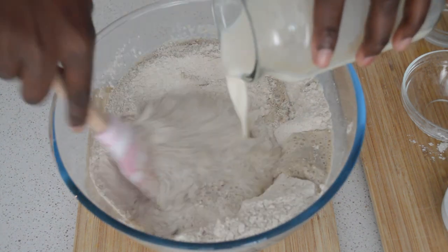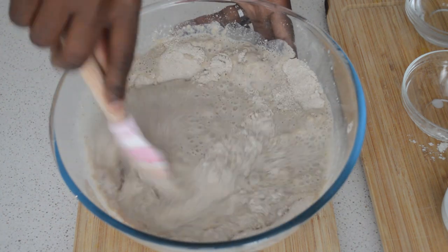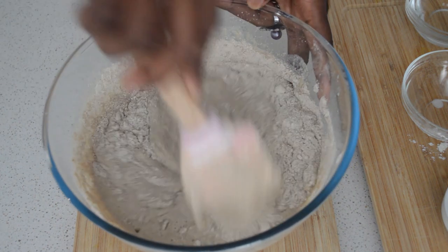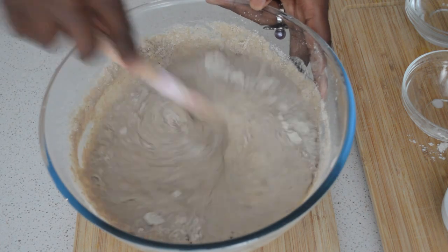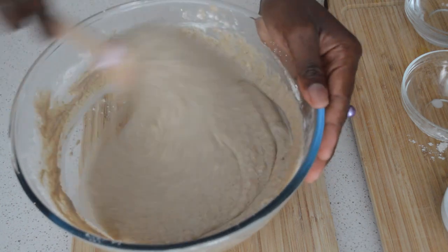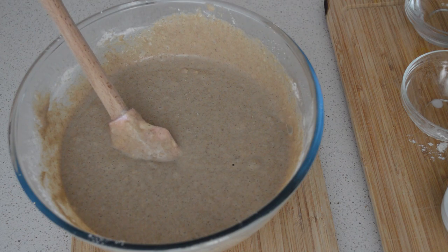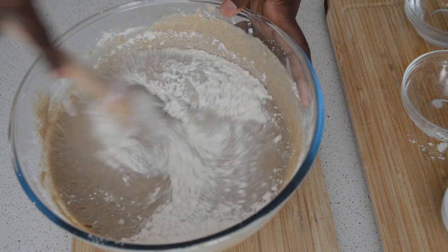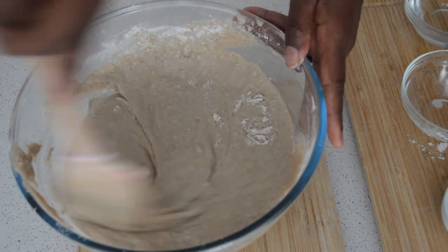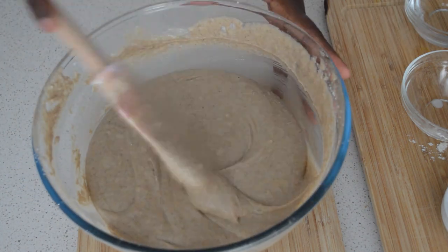Then I'll add the mug powder and mix it. If you want, you can use water — it works very well, but I'm using mug powder to make it more flavorful. Back home we use water and it's very tasty. If you feel the batter is a little too wet, just add a little bit more flour until you're happy with the consistency.